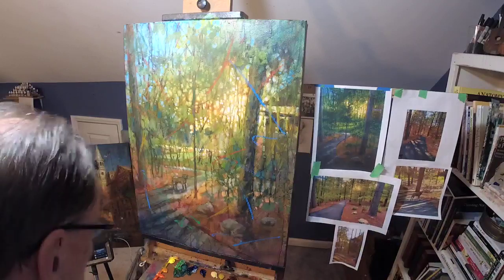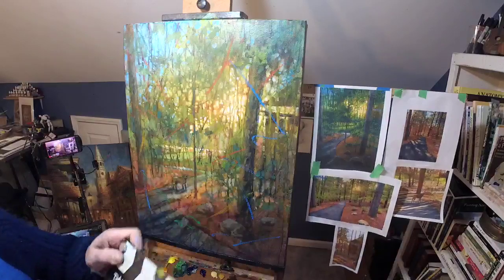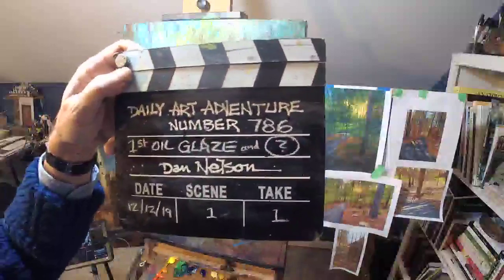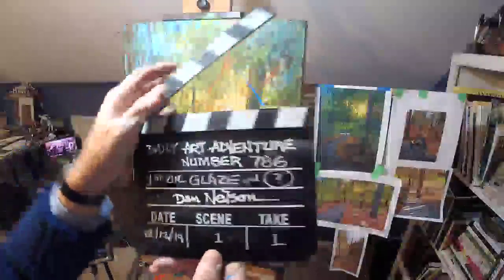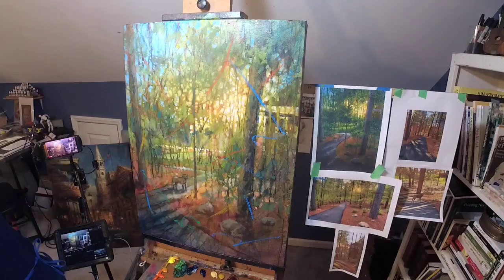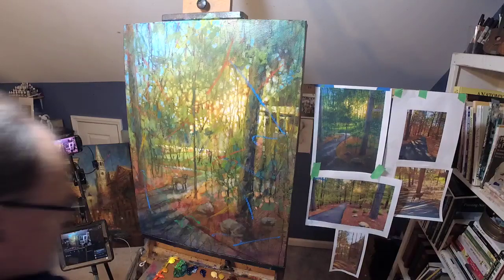I think that's good enough. I'm cooking these last two days, aren't I? Daily Art Adventure number 876, which is first oil glaze and — who knows? Question mark. The reason I don't know is because quite literally, I don't know.